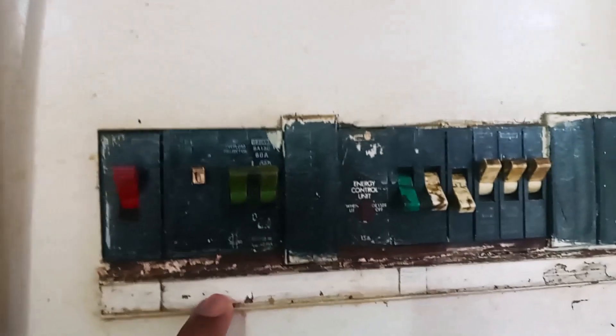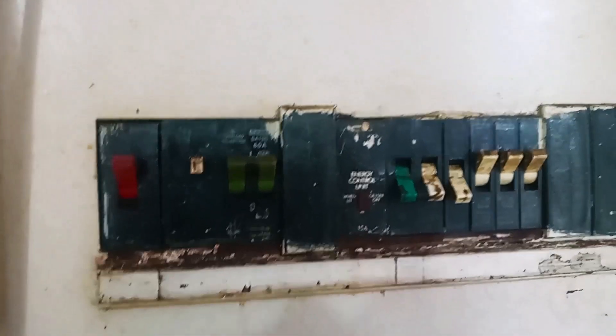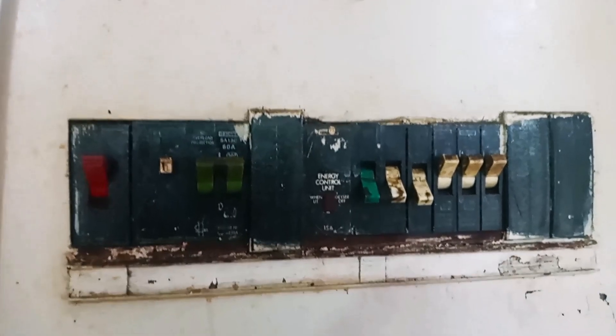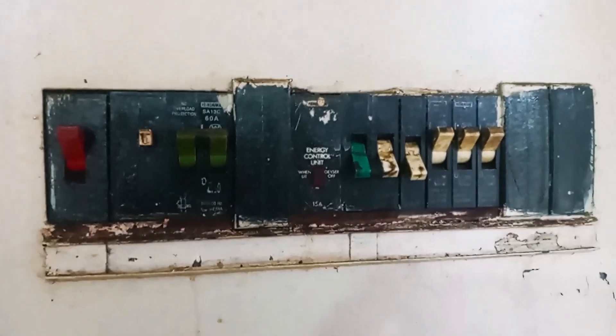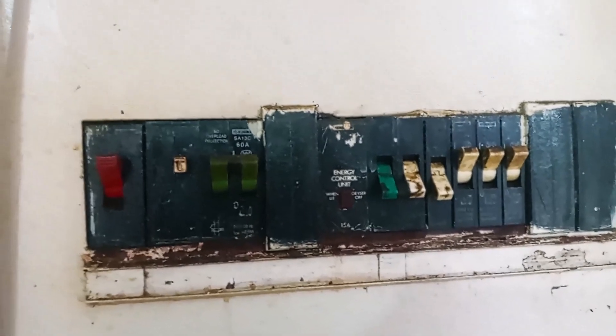So I'm going to go ahead and replace this broken earth leakage unit with a working one. And after that, we can test the circuit again to ensure that safety has been restored in this particular house. All right, so let's go ahead and do just that.